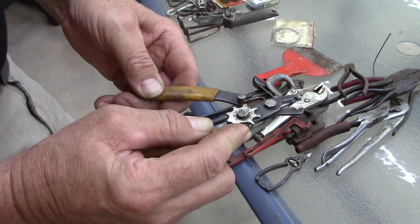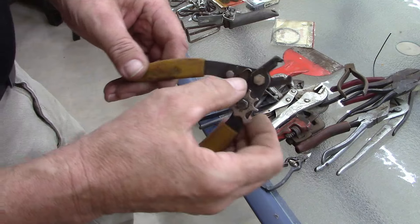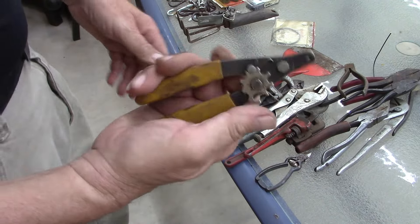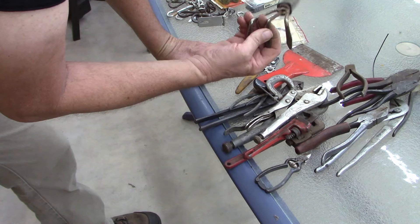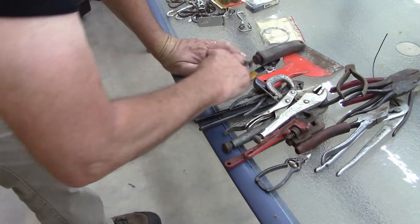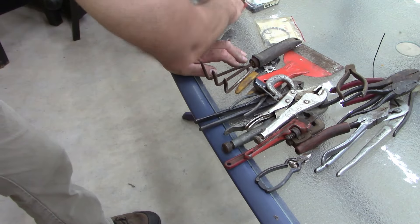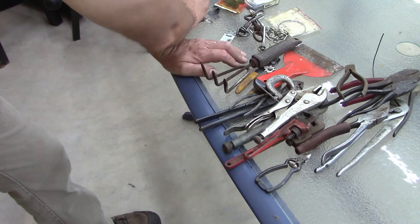Another one of these cheapy wire strippers — it's a General brand. The spring is probably broke. I don't know exactly what it's for, but I'll give them away. Then odds and end stuff that's junk — still got an old Walmart green sticker on it, 78 cents.